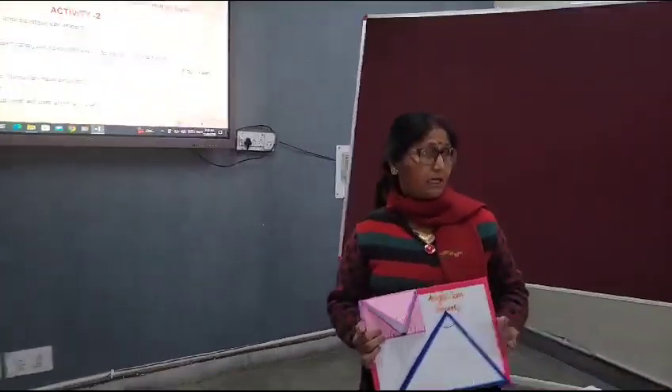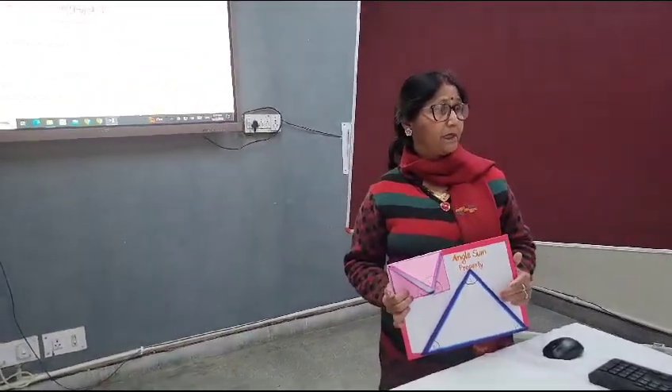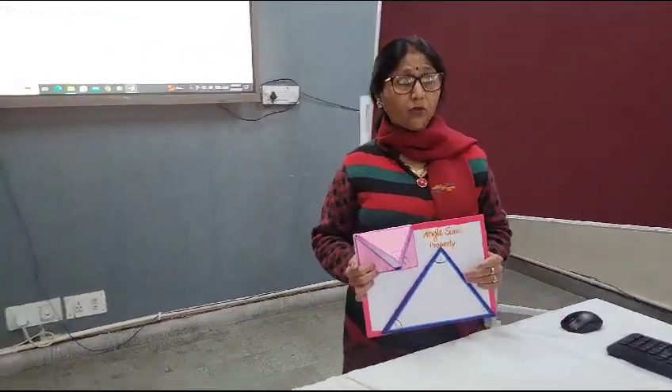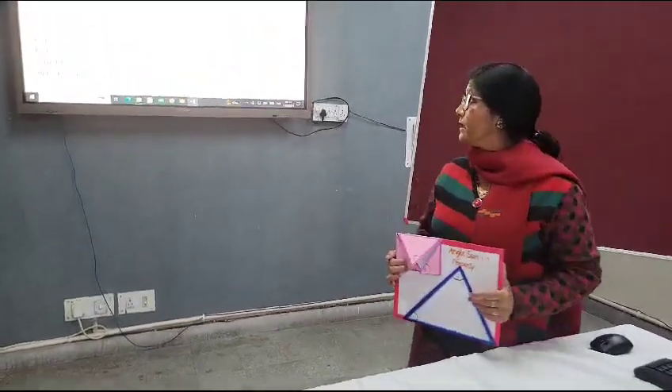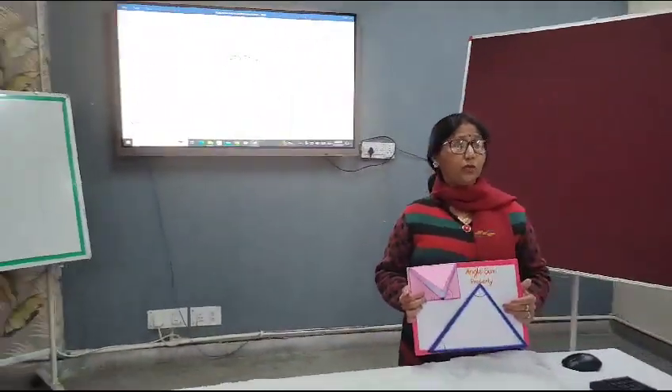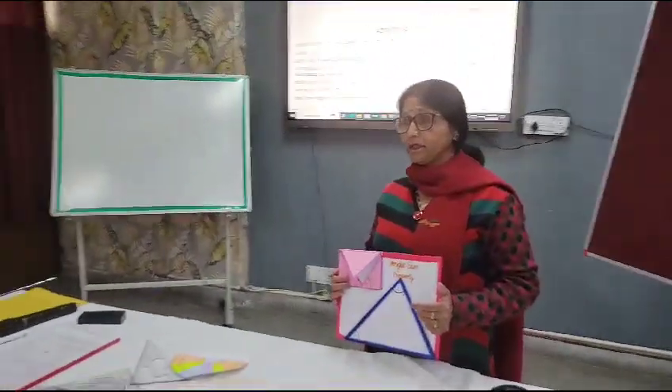The materials required are cardboard, colored chart paper, colored pencils, eraser, and glue. The previous knowledge required for students is that they should know how to measure angles.